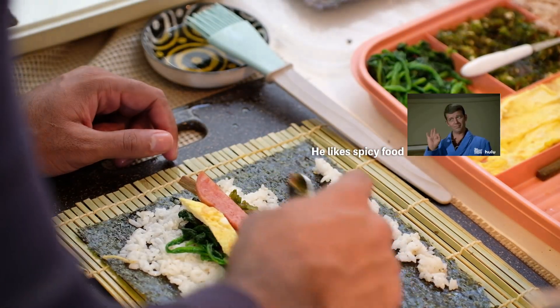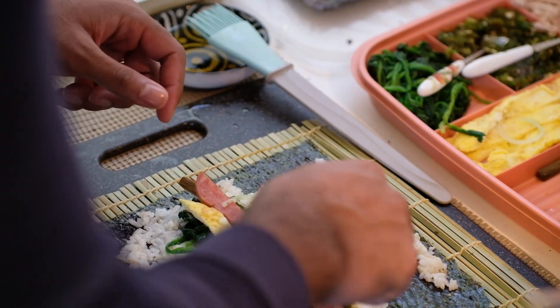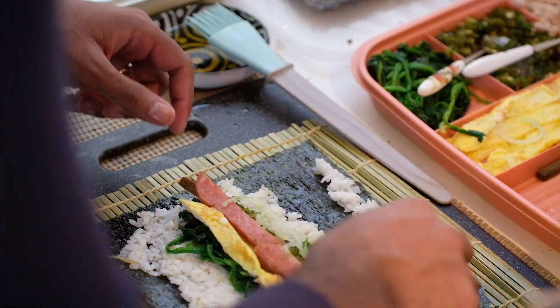He put both spam and tuna and added a spoonful of jalapeño. This could have been perfect if he had spread the rice more — I feel like he won't be able to wrap all the ingredients in place.